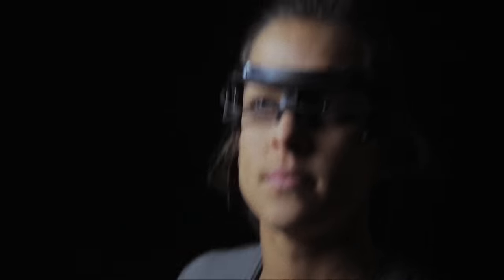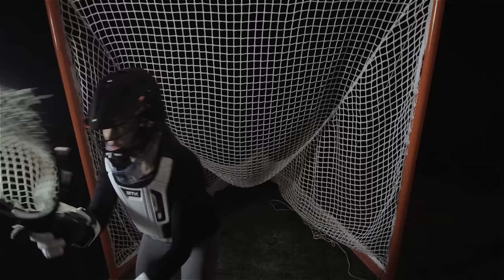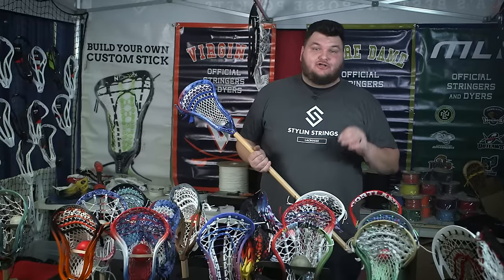I'm Frank Stanley from Styling Strings Lacrosse, home of America's best pockets. For our contest, we are focusing on using new technology. STX was awesome and gave us some pieces of their new knot mesh — this is something never seen before and brand new to this industry. Our contestants will be stringing this into their head however they see fit. I'll be judging them on creativity and their effectiveness.